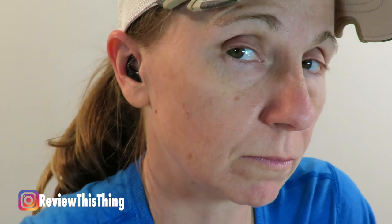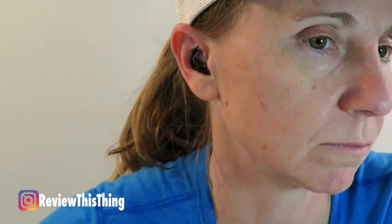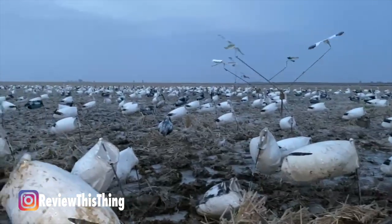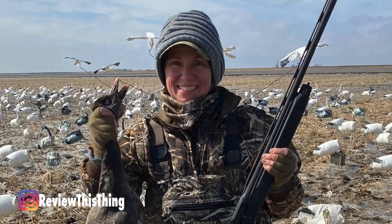In terms of fit, they're extremely small, super lightweight, and have a very low profile. When I have them in my ear they really don't stick out very far past my ear, which is huge for me because I can still wear a hat over my ears. We went snow goose hunting and it was literally freezing — I had a couple of different head coverings on and didn't feel like they were constantly pushing against the device or inside my ear.